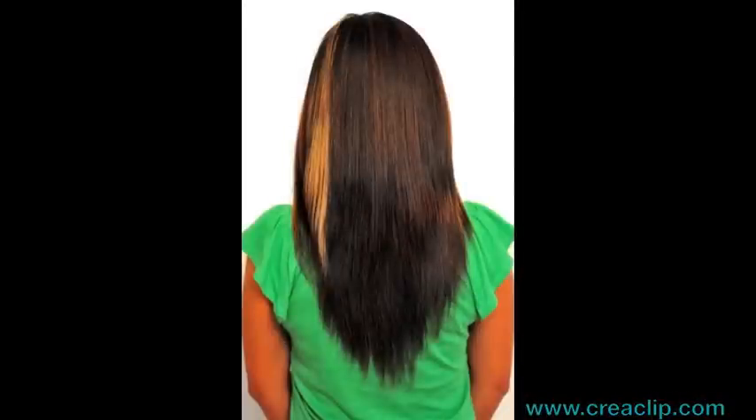Perfect layers. This technique also creates a V-layered shape in the back.